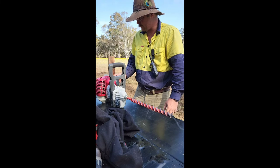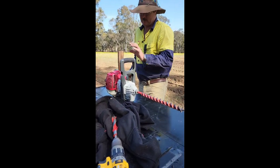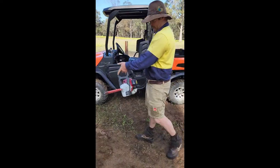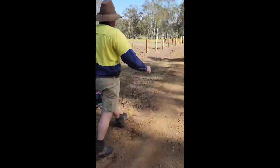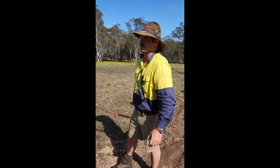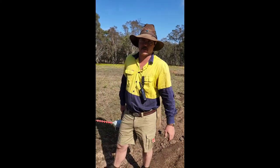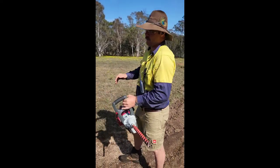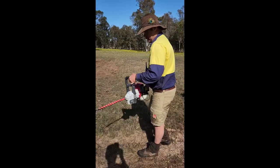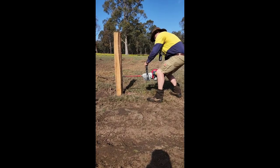We just kick her on, give it a little prime, full choke just like a chainsaw, pull it till she kicks. Now, one thing with this fence line is it's not dead flat — it's probably a metre and a half, maybe two metre rise end to end at 186 metres long. So if we go dead level we want to pull our holes a bit uphill. That's where this one should be — place it where we want it, line your level up, set our level where we want it.